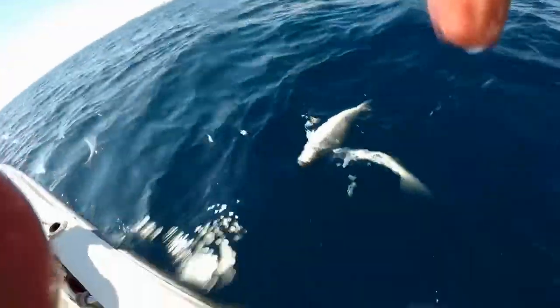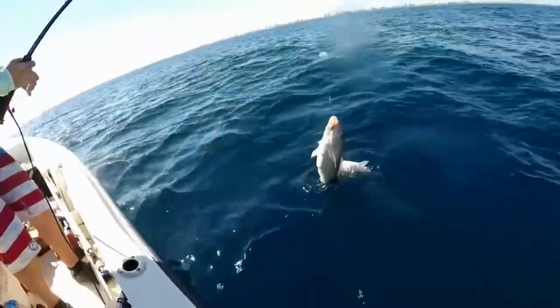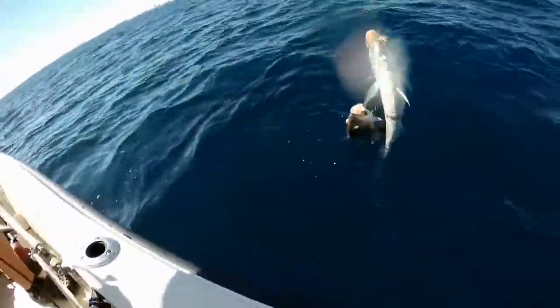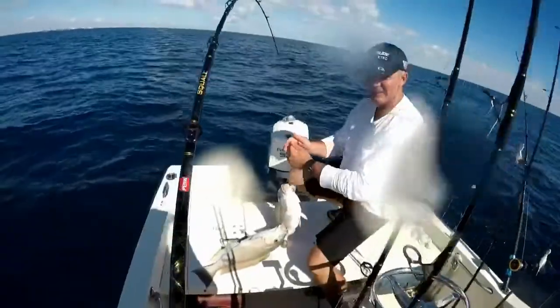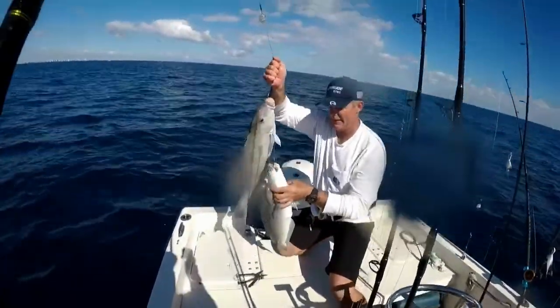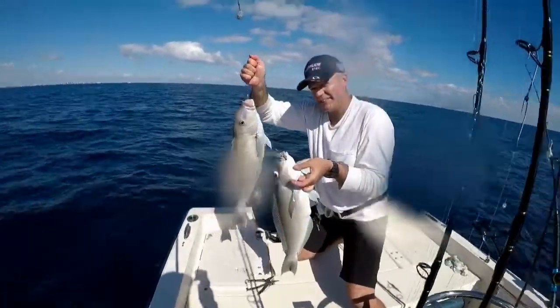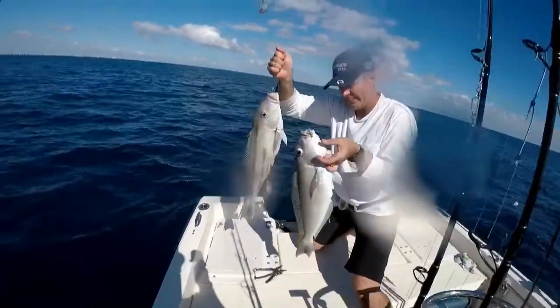Oh man, look at that — that is some meat! Here, bring it over here, help me out. There we go. Most definitely, Chris — tell me about Blue Line South Florida tilefish, my friend. Chris knows what he's talking about, man. These are tilefish.